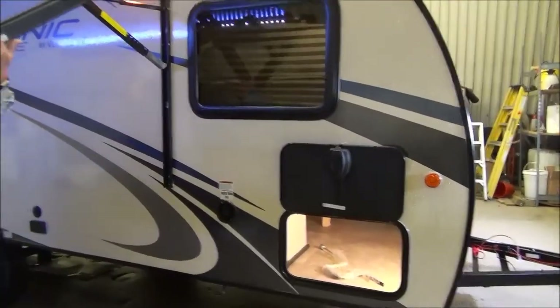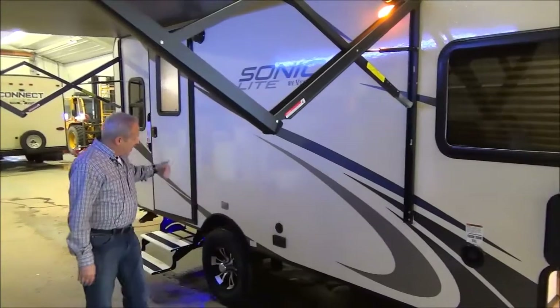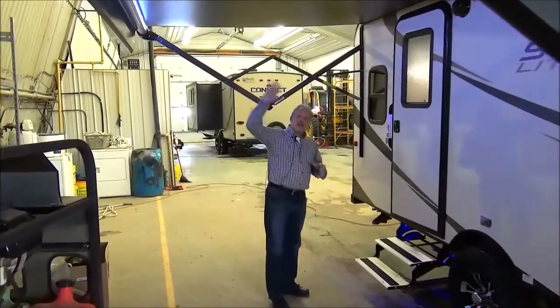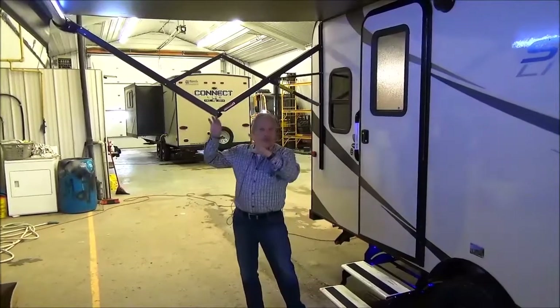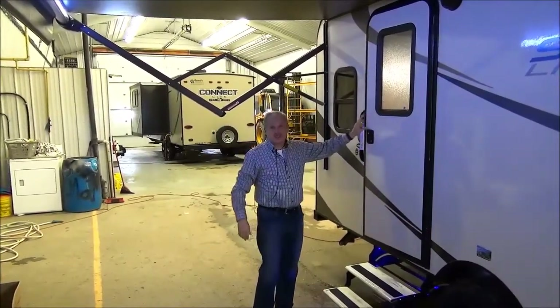Power awning, of course, with lights in the power awning, and it's got aluminum steps. The lights in this awning are right at the far end of the awning, and what's nice about that is that if they do draw bugs, it draws them all the way over there — not right next to your door.